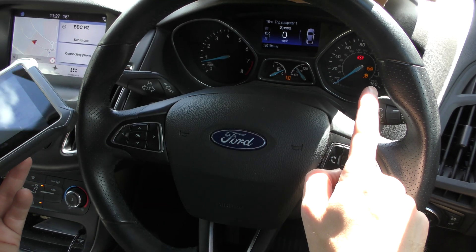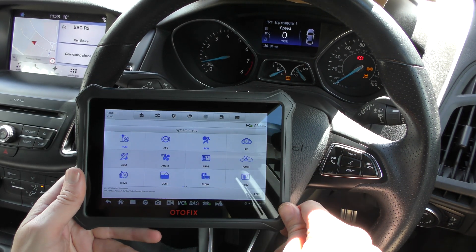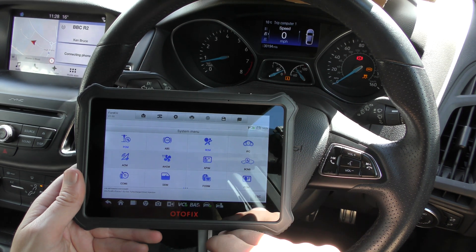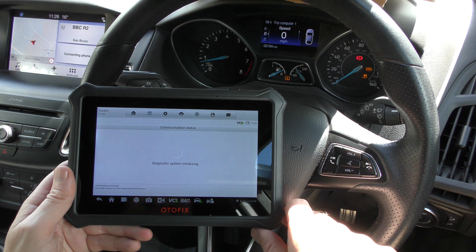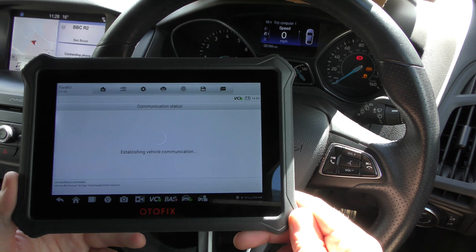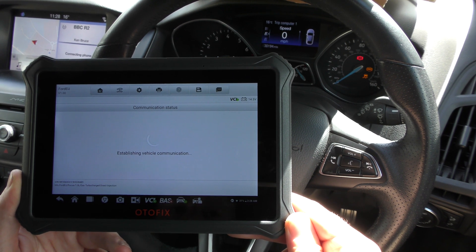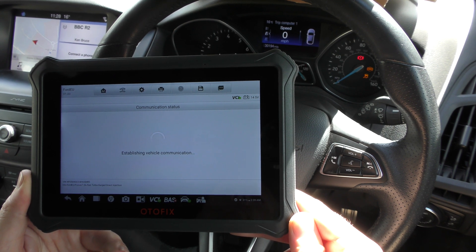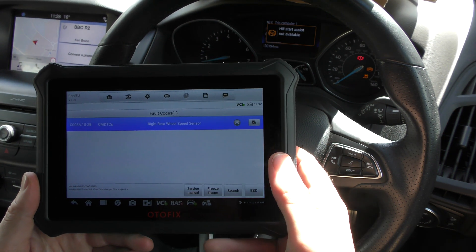So you can see we've got the two ABS warning lights there. We've unclipped a rear-right ABS sensor but we haven't clipped it back in. I'm going to show you what will happen when you try to erase a fault but you haven't fixed it. So we're clicking into the ABS system, and first of all we'll see if we can read the correct fault code, which I have no doubt it will. There it is — rear-right wheel speed sensor, which is correct. That's the fault that we'd triggered.